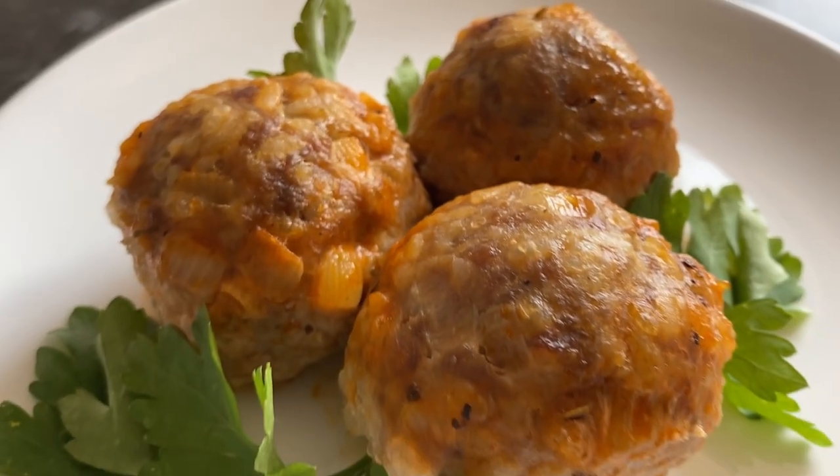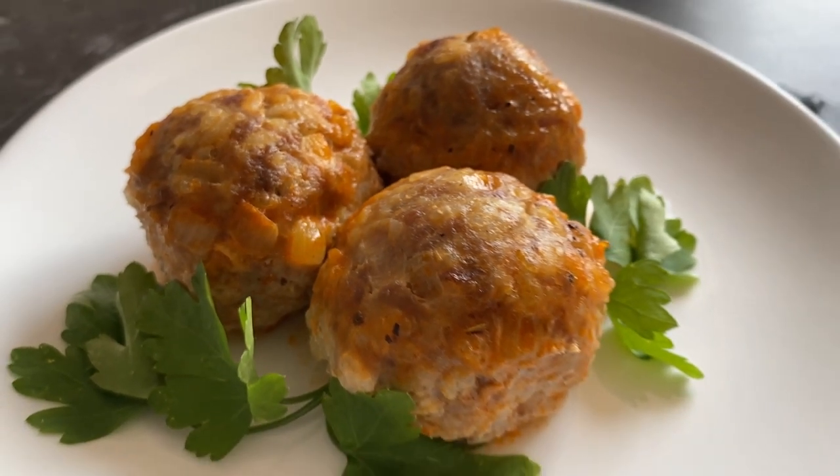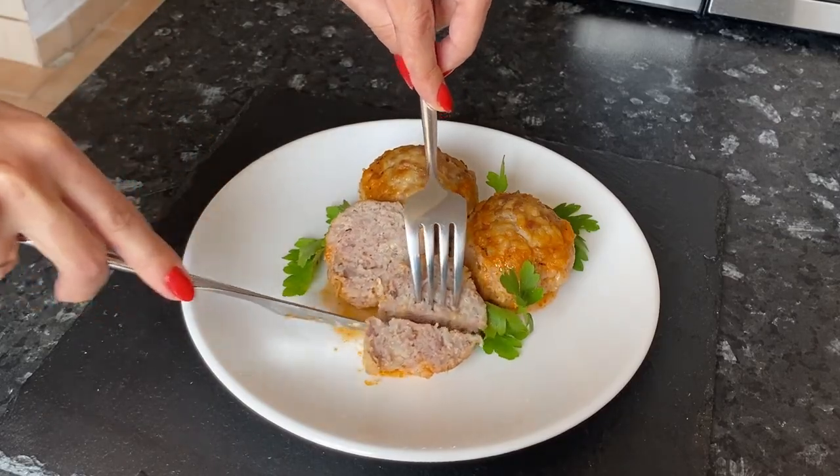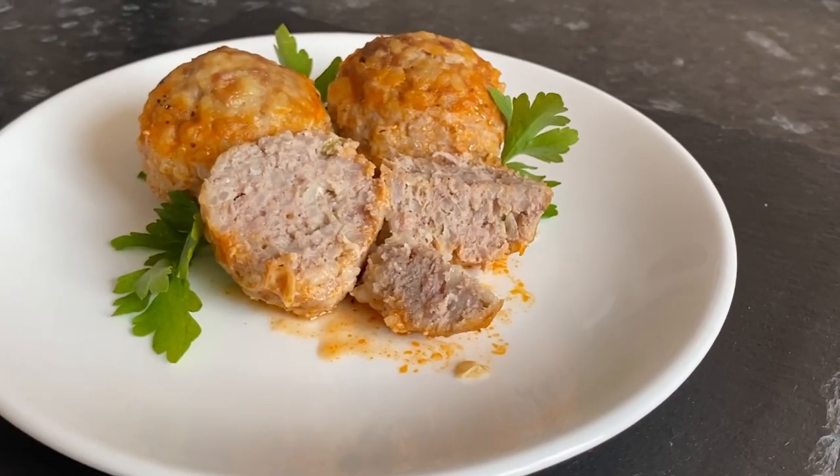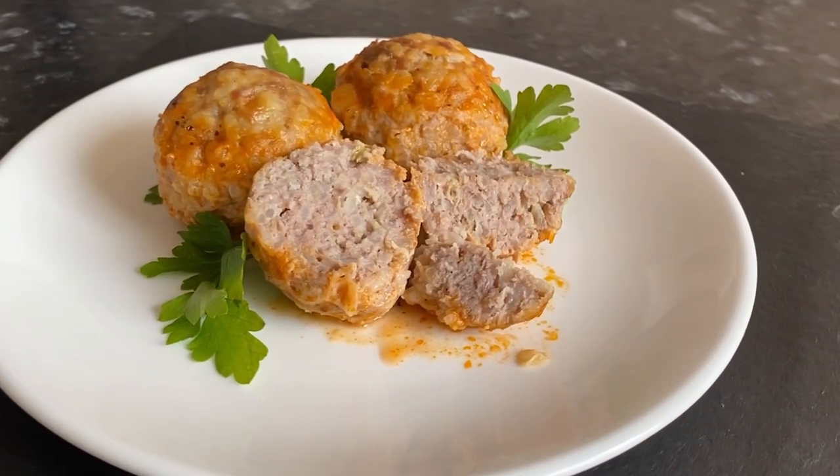Hi everyone! Welcome to my cooking channel. Today I will show you how to make meatballs in tomato sauce. This is a very simple meatballs recipe, because we will cook them in the oven.